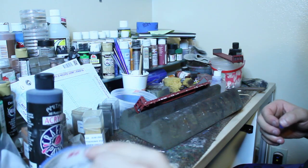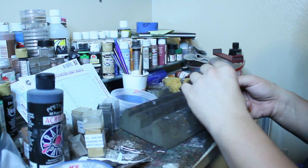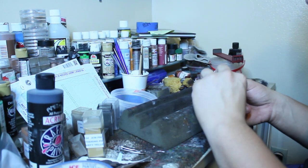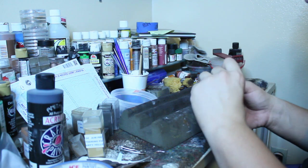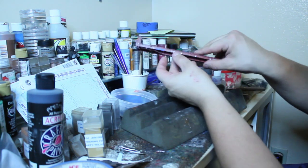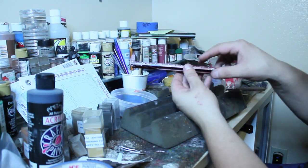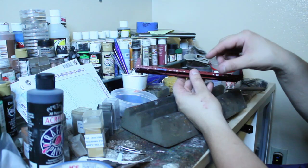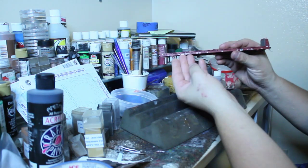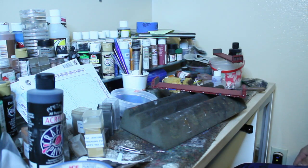Once it's sealed, you do all your weathering work. You're blocking the numbers and the letters so that way after all your weathering work is done, that part is going to be absolutely clean — and then you have yourself a patch. So let me do some weathering work on these and we'll come back and see what the patches look like.